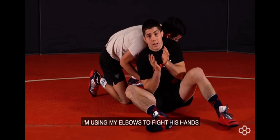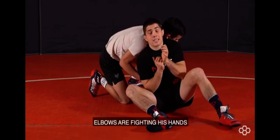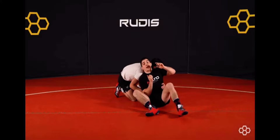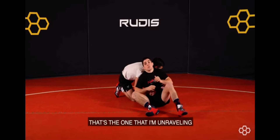I'm using my elbows to fight his hands — I'm not catching his wrist here. Elbows are fighting his hands. I'm using my neck to get separation. Once I do that, whichever hand is around the tight waist, that's the one that I'm unraveling.